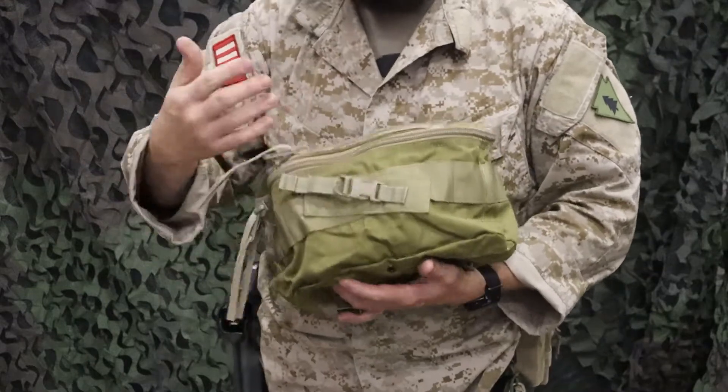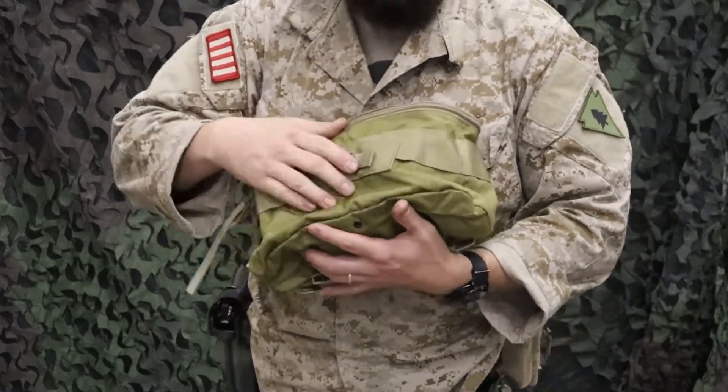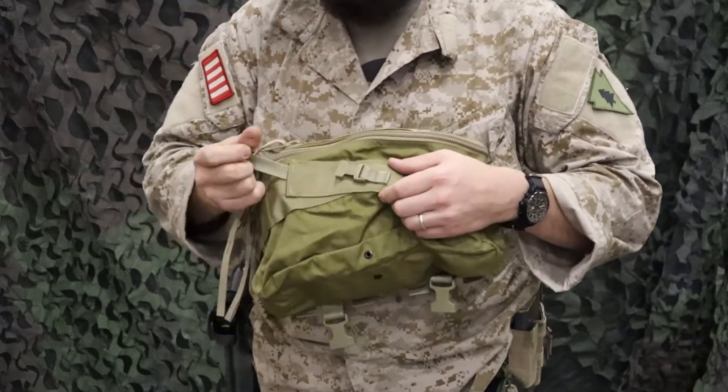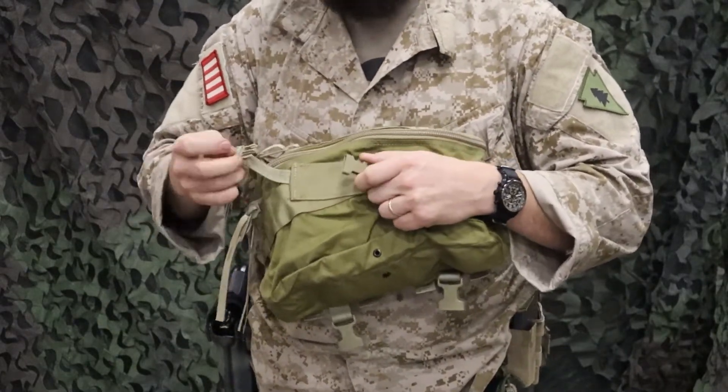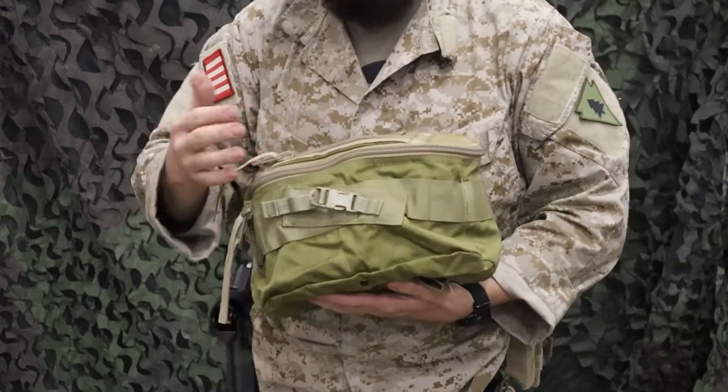So we'll go through it — talk front, back, top, everything going on inside too. From the front, it's pretty basic: you've got a good slot right here to hold trauma shears, nice and secure with this adjustable buckle strap. So you can hold various size trauma shears, nice and secure, easy to get to.